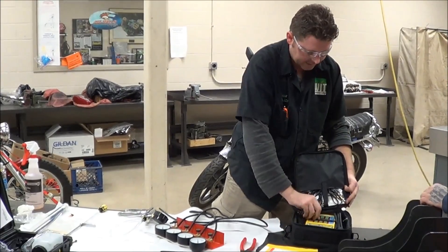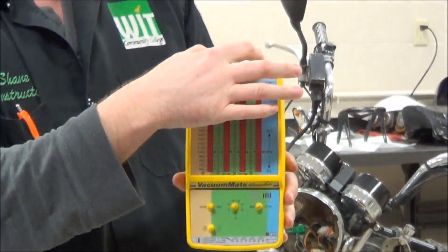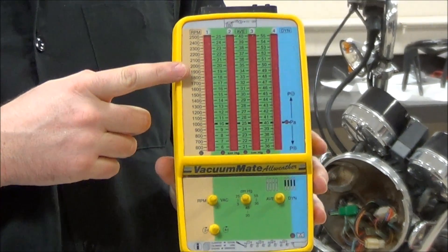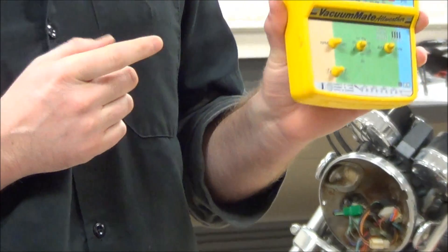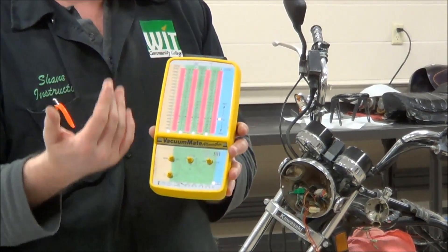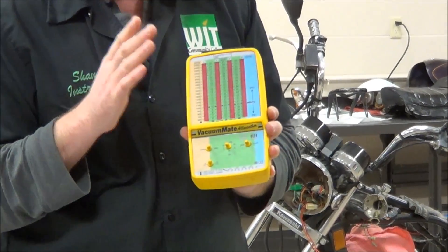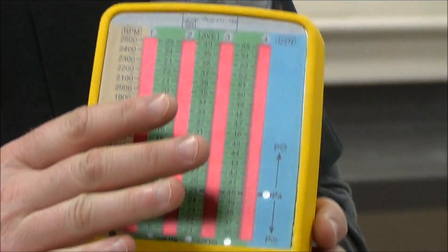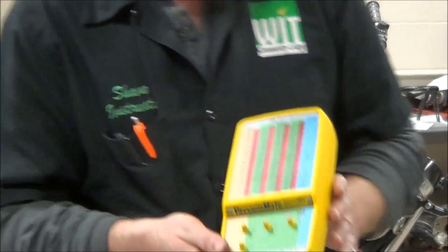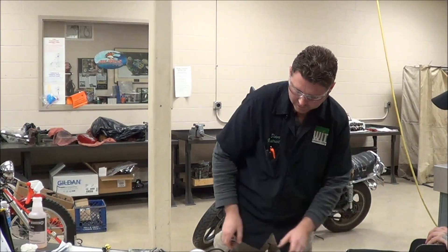And then one of the final tools — this is a new tool we got in the last year or so here at the college — it is a digital sync gauge. You've got some hose ports that come out of here and a few different settings. One thing that's really nice about this is we gain a tachometer. So if your motorcycle doesn't have a tach, here you go. If a tach is a couple hundred bucks and this is four or five hundred, you start to look at, well, this might be a handy tool to knock out two tools in one. This is designed for the motorcycle industry, so it works really well. We're going to get into that in a future lesson, but I just wanted to expose you guys to some of the tools we're going to use.